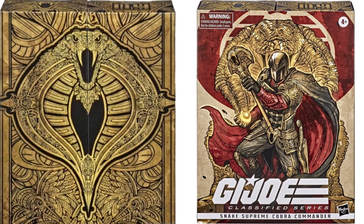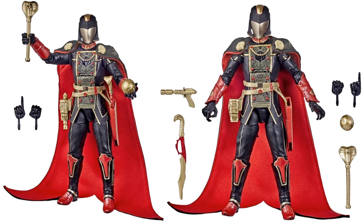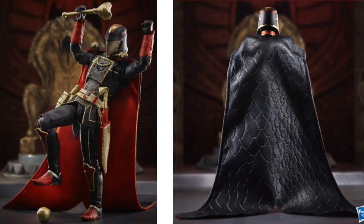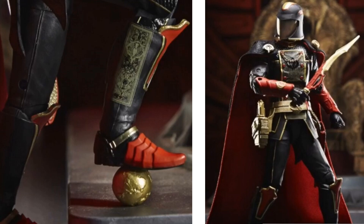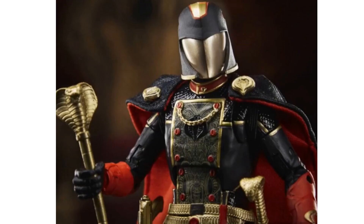Next, figure number nine is the SDCC exclusive Snake Supreme Cobra Commander, which has an awesome box that opens up. He's got the world in his hand, gold weapons, and a huge soft-goods cape. There's a nice inside view of the box as it slides open — a really cool-looking figure. He still has that same mask issue where it rounds down around the face, but it bothers me less here since it's a completely different type of figure.